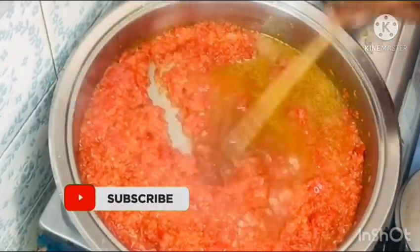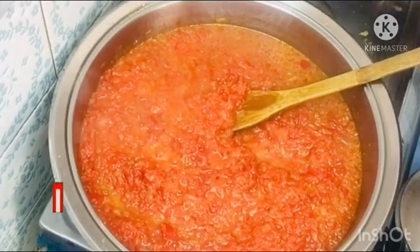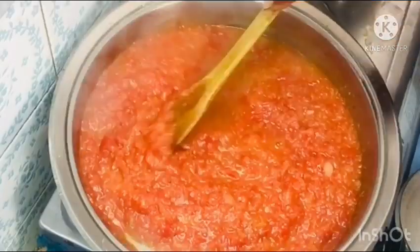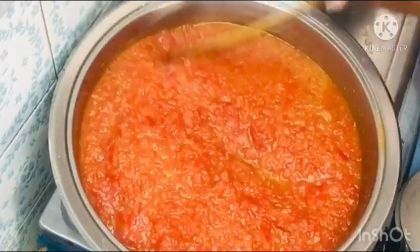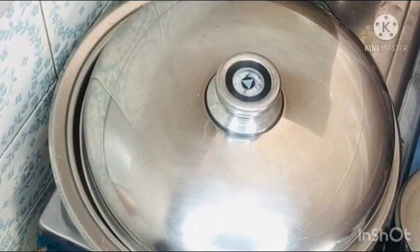Now I am adding the beef stock — remember I was cooking the beef just for the beef stock. Add your beef stock to further enhance the taste of your coconut milk sauce. I cover that and let it simmer for a while, then I will start incorporating my grilled mackerel.